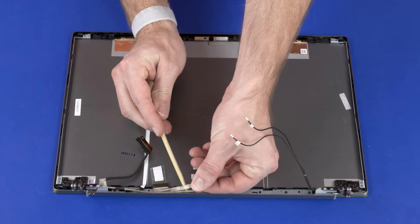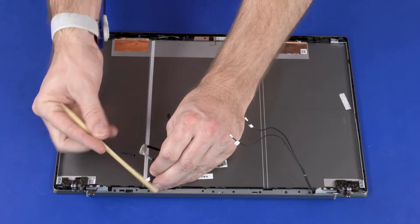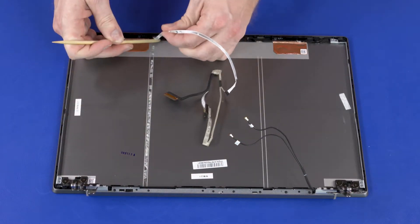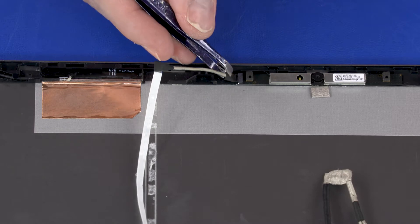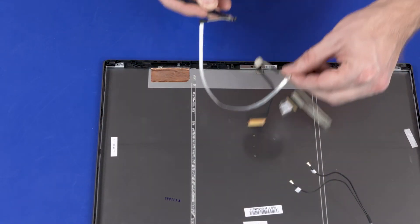Remove the display panel cable from the routing channel and adhesive that secure it to the display enclosure. Disconnect the display panel cable from the connector on the webcam board. Remove the display panel cable.